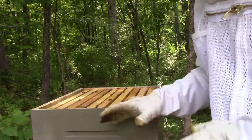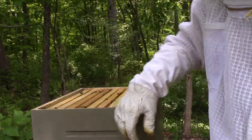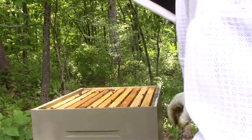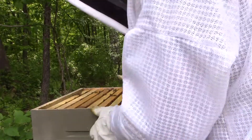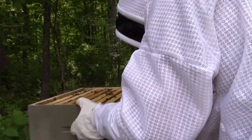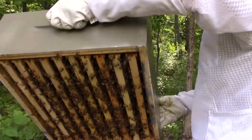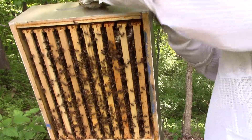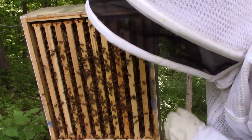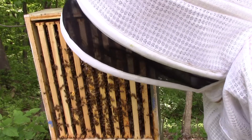I can tell already just from the weight of this — oh, this is like full of honey, which could be a bad thing. If you want to take a quick look, one of the things we can do... oh man, good thing this is a medium. Yeah, so I see some wonky comb and stuff up in there. I have to take a closer look at this one — oh boy, it's heavy.